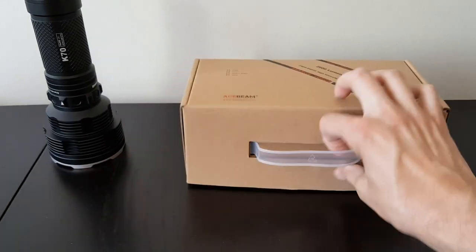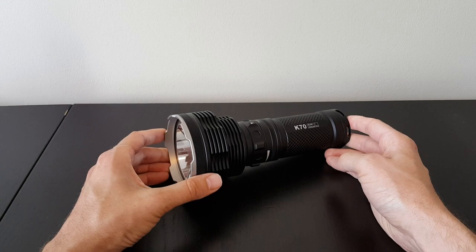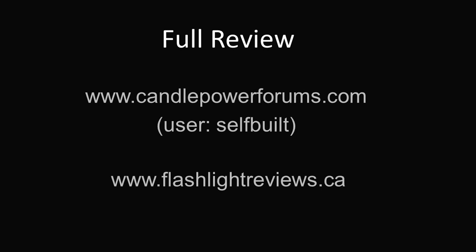Decent package. Excellent performance. Runtime is very consistent — what you'd expect from a well-regulated light. Basically no real surprises, just incredibly impressive output. I recommend you check out my full review where you can see the detailed runtimes, beam shots, and detailed beam intensity and output measures. For a full review including beam shots, runtimes, and direct output measures, please see my full review at Candlepower Forums under my username self-built, or directly from my personal website at flashlightreviews.ca, which maintains a full list of all my reviews, background on my testing methodology, and recommendations for different types of flashlights. You can also click on my logo in the top right corner to subscribe to my YouTube feed. Thanks for your time — hope you found this useful.